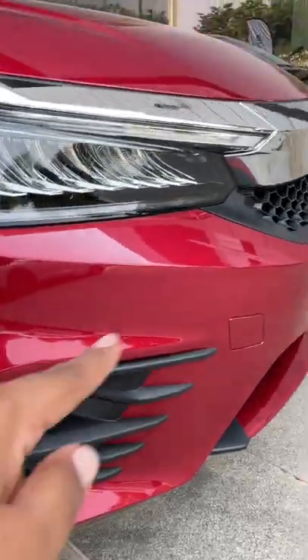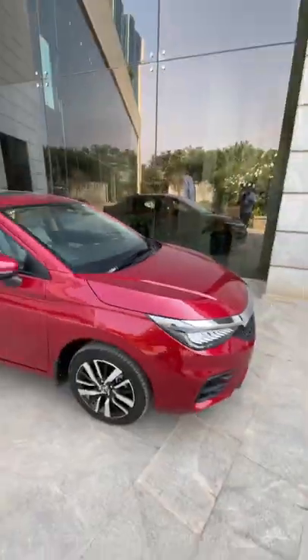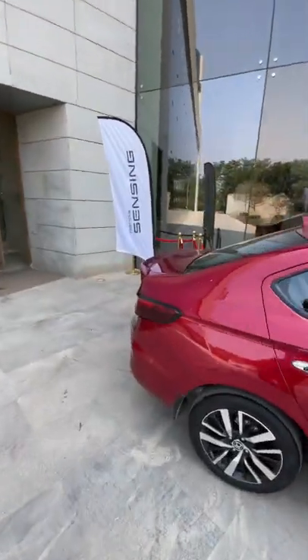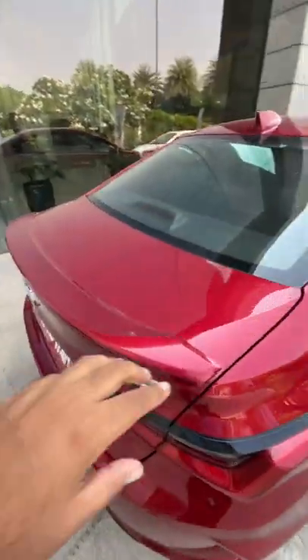For the fog lamp surround you get this new claw type of finish. On the side it looks exactly the same as the regular City, but over here you get this new lip spoiler which looks quite cool.